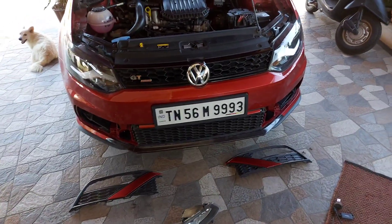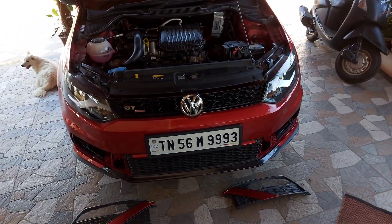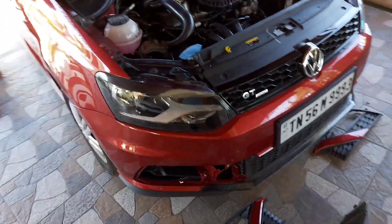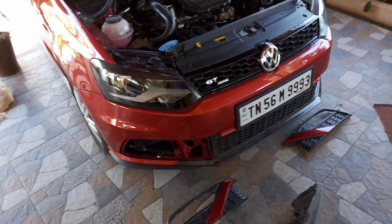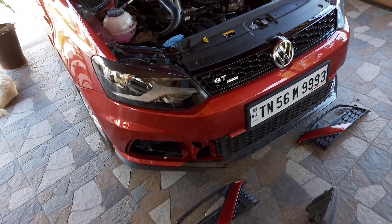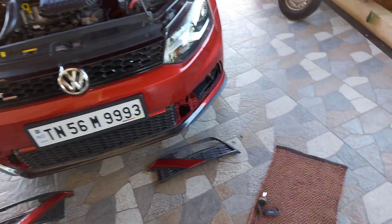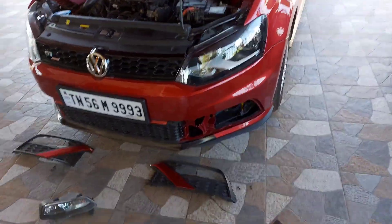I'm going to give the budget for this. When I thought to install the fog lamps, I reached a Volkswagen dealership and asked for the cost — they quoted around 22,000 rupees. I thought it was a bit high, so I decided to install it myself.